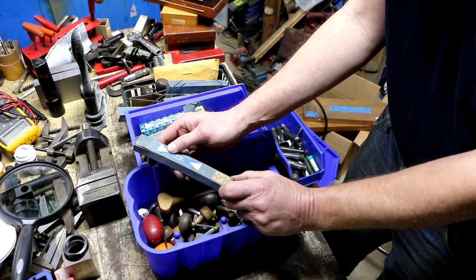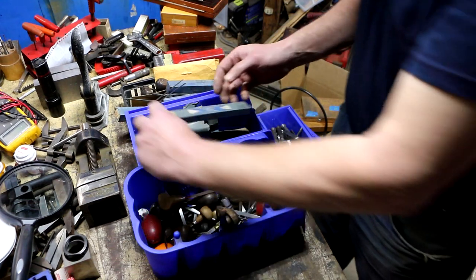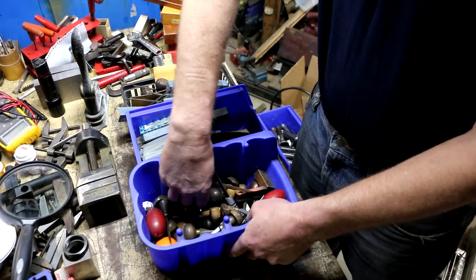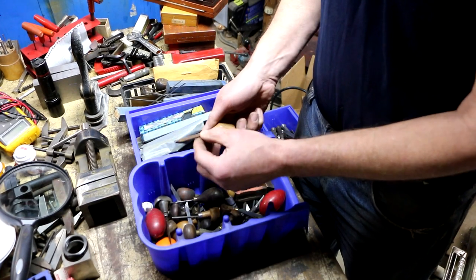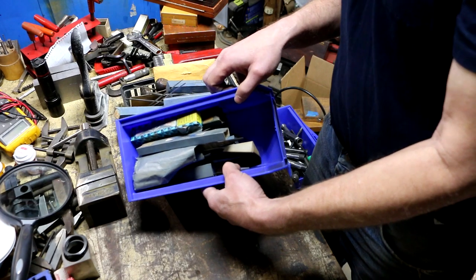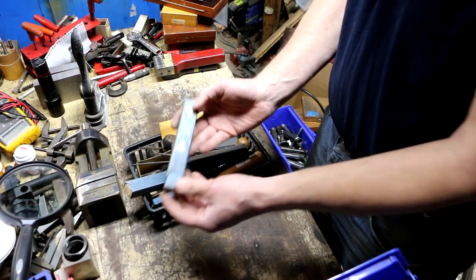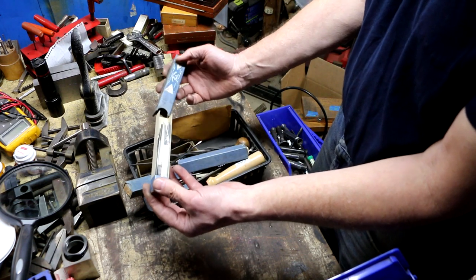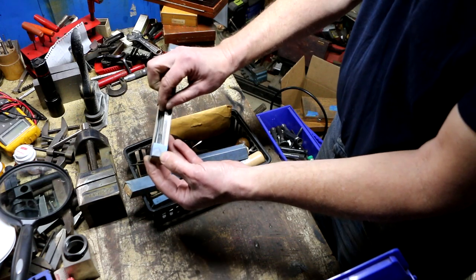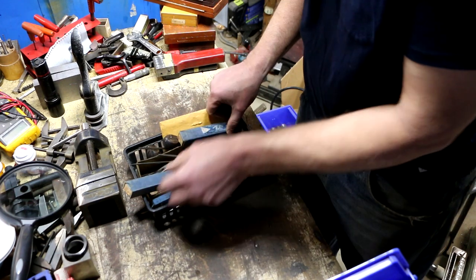There are some files mixed in, but it's mainly replacement cutters — similar to a file where you swap the tang in a handle. There are several boxes of these, some quite full. Also Grobet Swiss-made ones. There's even a sharpening stone in here for them, and one brand called Lampkin.